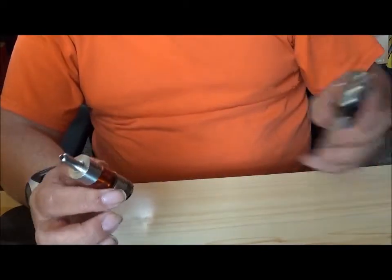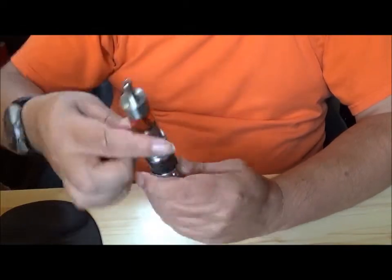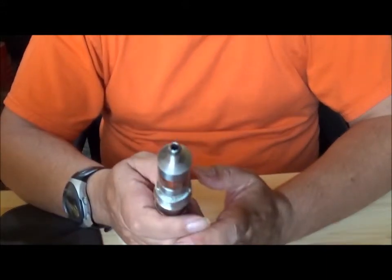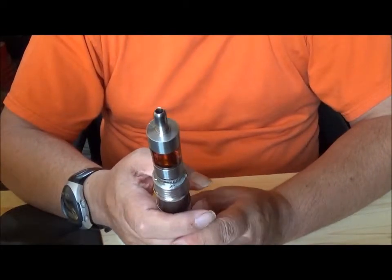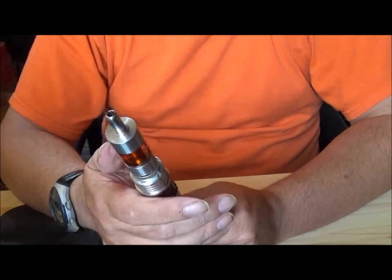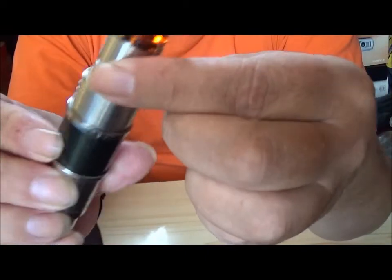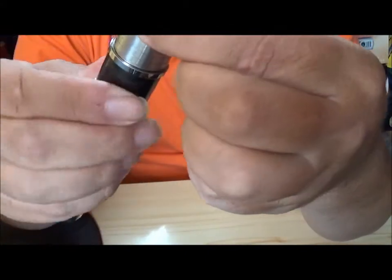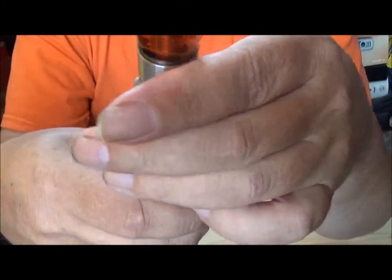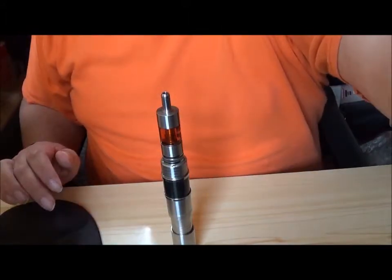I'm going to put it on my Diamond Mist — it looks a bit odd on there, but this is just for demonstration. I call it a Diamond Mist; it's actually a Cronus. Diamond Mist were the people that were the manufacturers. Anyway, it has got air holes — they are adjustable. I generally keep it wide open, because as I said before I prefer an airy draw. Okay, let's go back up to the top. I'll give her a vape and you can see the vapour production from her.